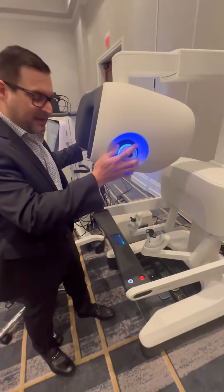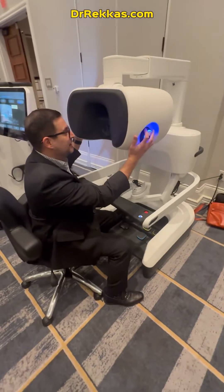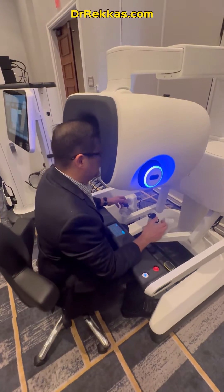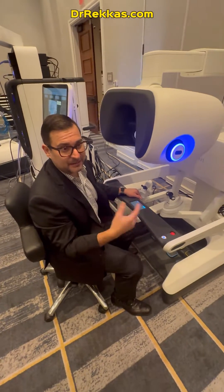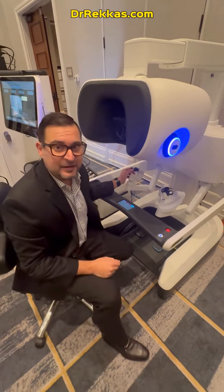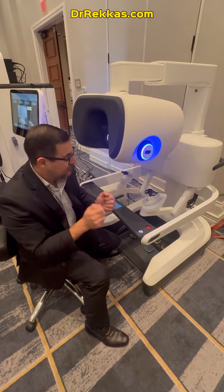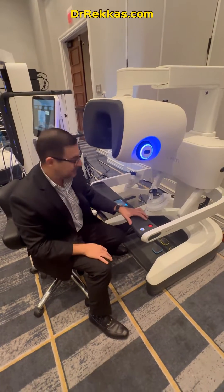This is the new DaVinci 5 console where the surgeons sit. This has been dramatically changed. Now instead of just having a fixed location where I'm looking down, this whole area is highly maneuverable. It's much more comfortable and it's going to allow surgeons to be a lot better at ergonomics. The controls are very similar. There's something called advanced force feedback, so I can actually feel when my instruments are touching pieces of tissue and sutures — a tactile feedback we never really had before in any robotic technology.